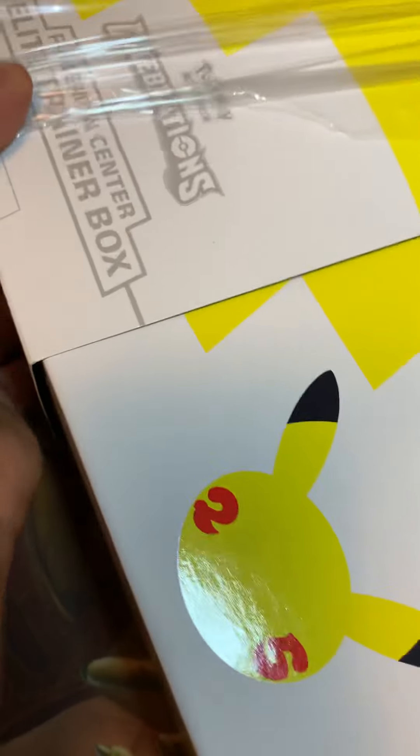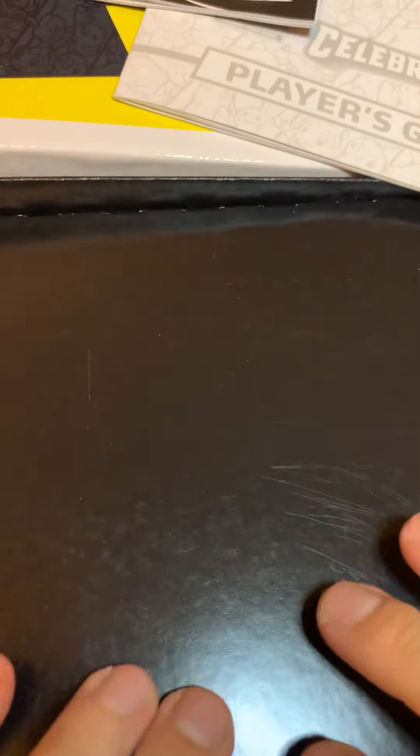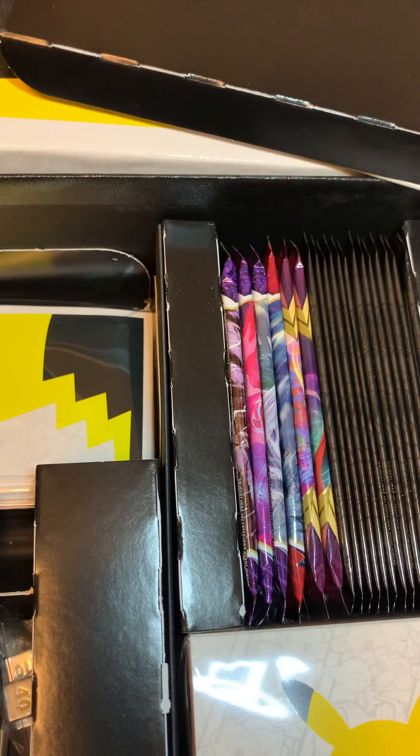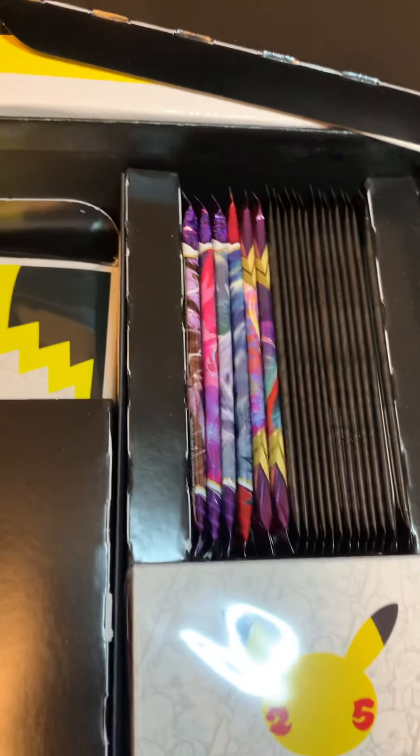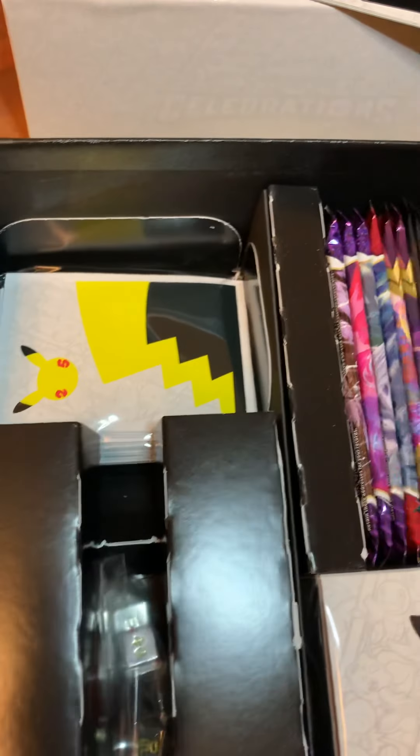This is really pretty — wow! Okay, that's pretty cool. There's nothing that big in there, just this train and some other stuff — I'm probably gonna hold on to that. So we've got this pretty heavy box. It slides off nice. We got the standard celebrations player's guide, which we saw in the other opening of the elite trainer box. There's a little divider here — pretty cool.